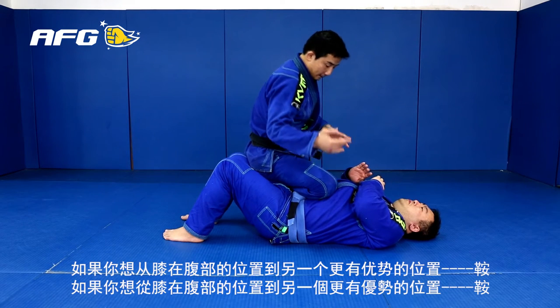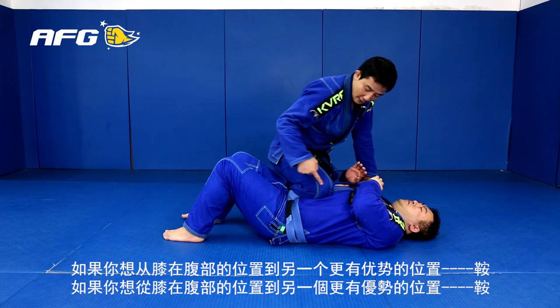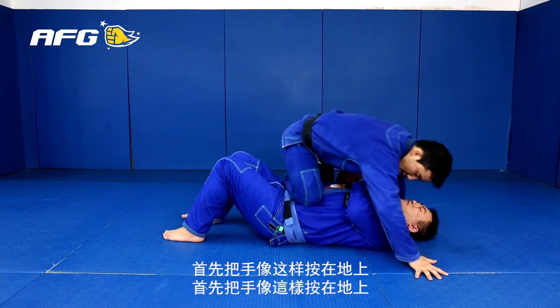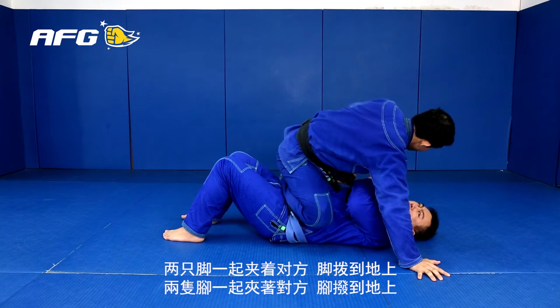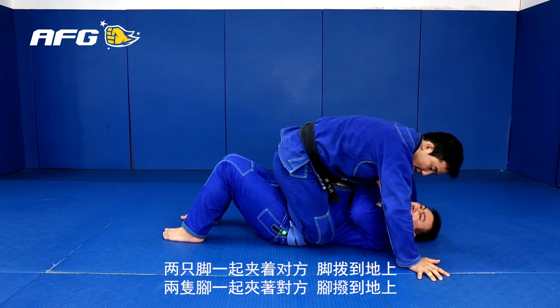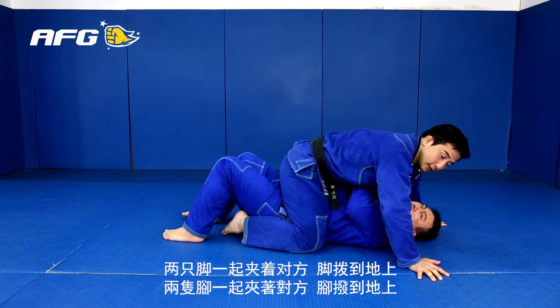When you want to get the mount position, drop your weight to the side. I can post the hands to keep it up. Now, my left foot catching his left side of hip bone. My left foot slides in, and in that phase, keep your base.